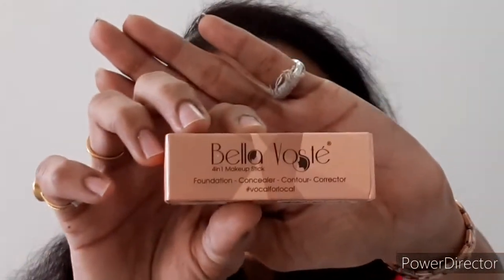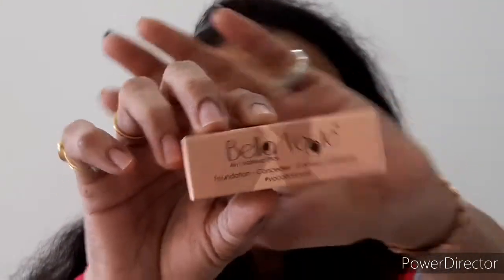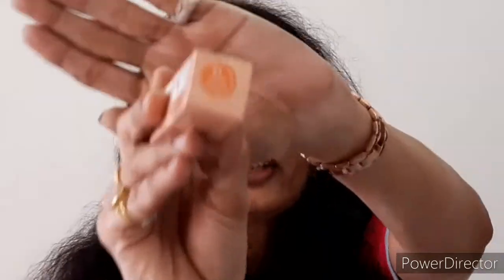In this particular color corrector range, they have come up with a total of three color correctors — numbers 21, 22, and 23. I will give you those numbers in the description box. This is number 21, the orange color corrector. You can see the orange color and the packaging for the orange color corrector. Now you might ask: what is an orange color corrector and why do we use it?